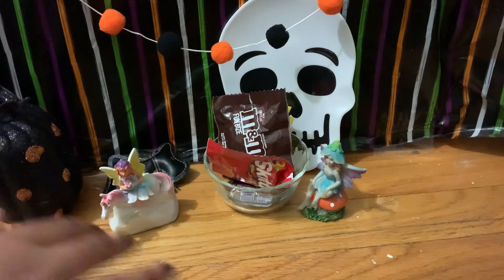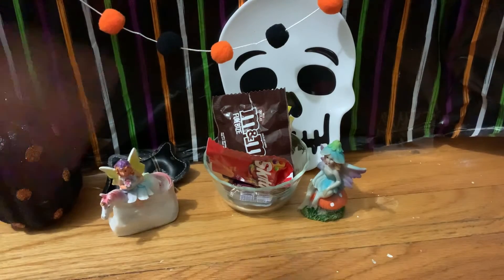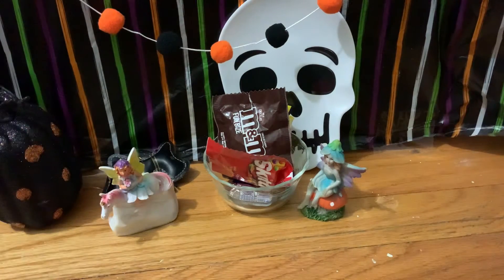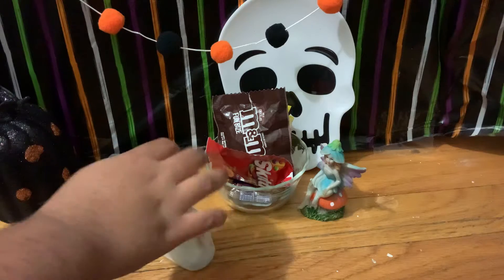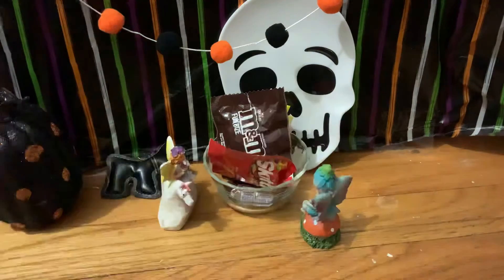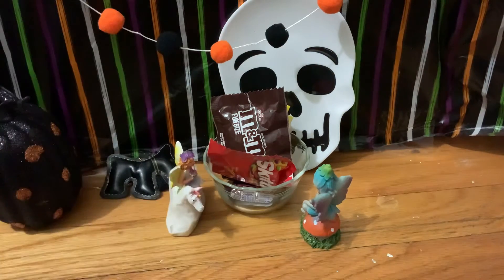Hi guys, welcome back to my channel! Today the fairies are setting up for Halloween. I hope you enjoy, so let's get started. Okay, I think we're all set up, but we just have to do these candies. Some should just stay in their package and some should be open.